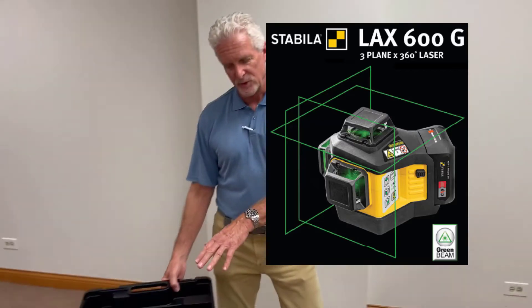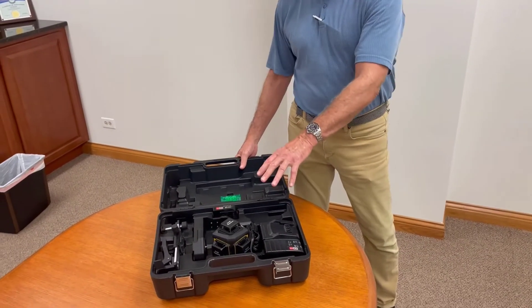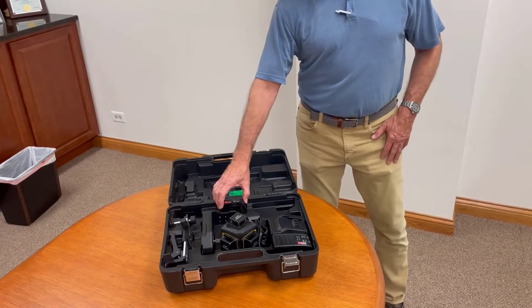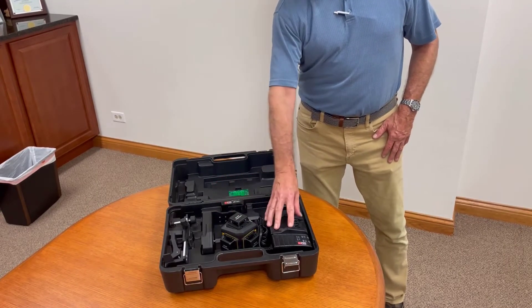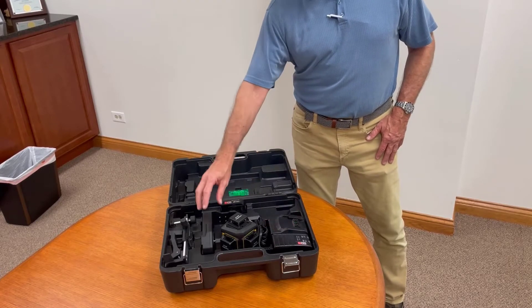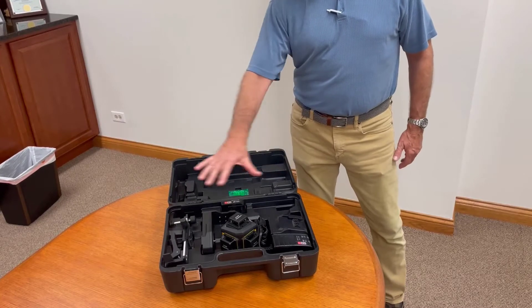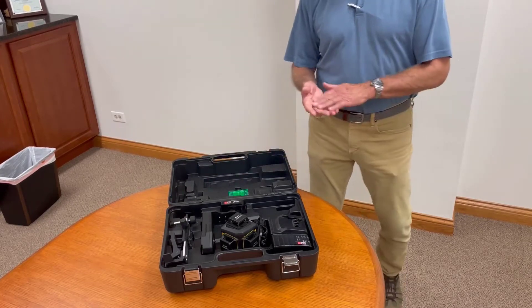I've got the complete setup here in the case. With this, you get the laser itself, you get a rechargeable 12-volt battery, you get the battery charger, a magnetic mount, and a nice wall mount as well. I'm going to go through everything in here as we move along.